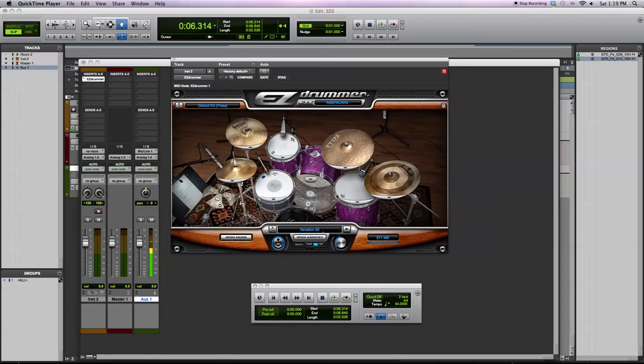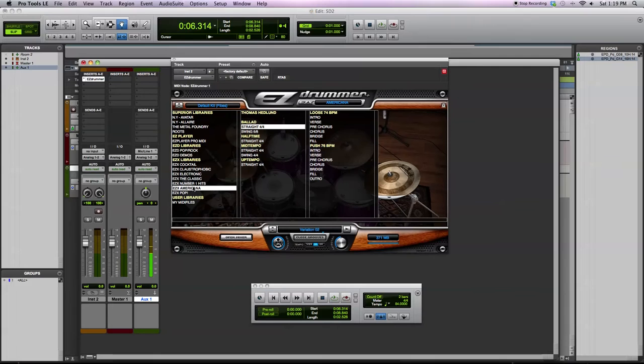Along with the drum samples, you also get a MIDI grooves library that goes along in that style of music. So you have some ballads, half-time, mid-tempo, up-tempo, and you also have some swing and straight feel.